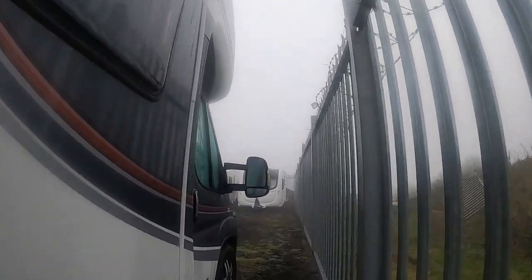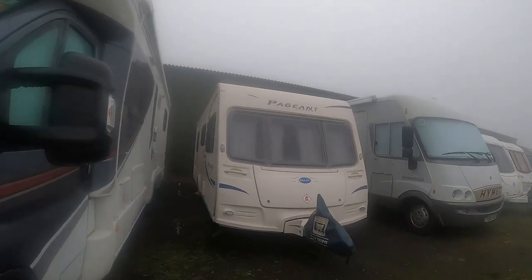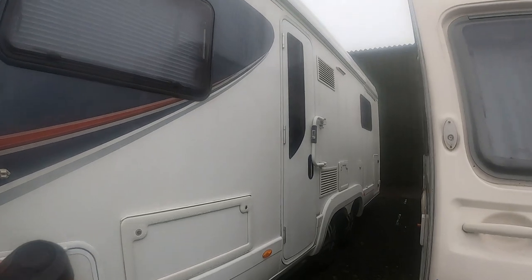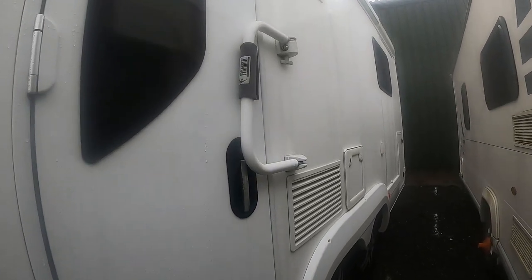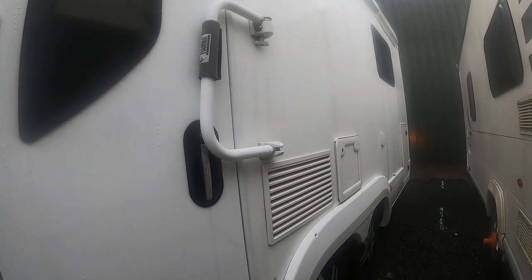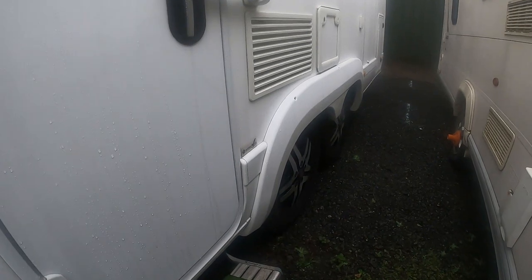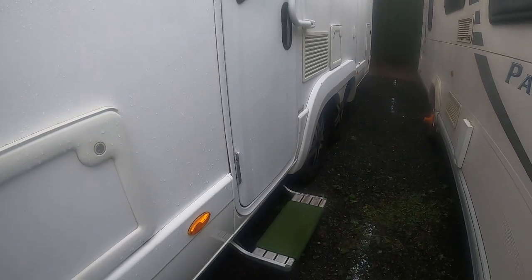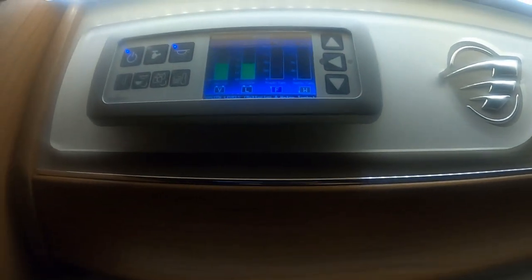We've got a slight problem — one of the leisure batteries. This is one of the reasons I'm coming up to keep a check on the batteries. One way I'm going to find out now is hopefully I can open the van up. The step hasn't come out properly, which suggests the battery is pretty low. So I'm going to get in as quickly as I can and see if we can start the van up.